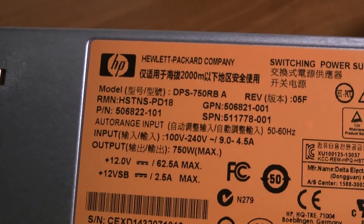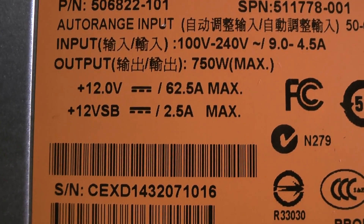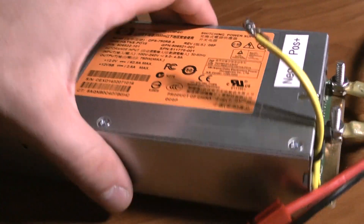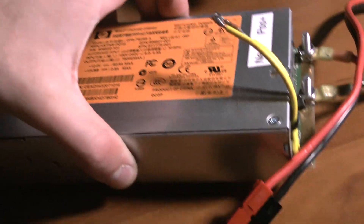This one's made by HP, and look at the specs — 12 volts, 62 amp max. So that's a lot of power that this small unit can put out. It probably weighs about two pounds or so, but it's really compact.